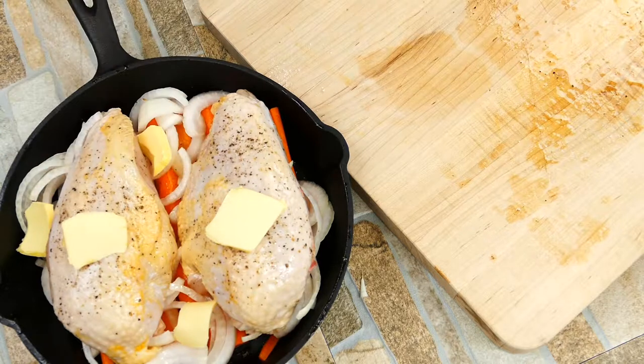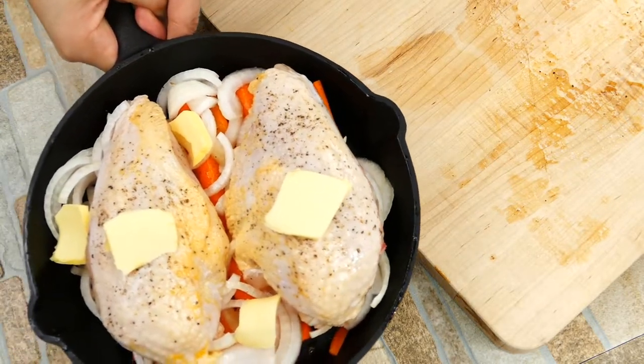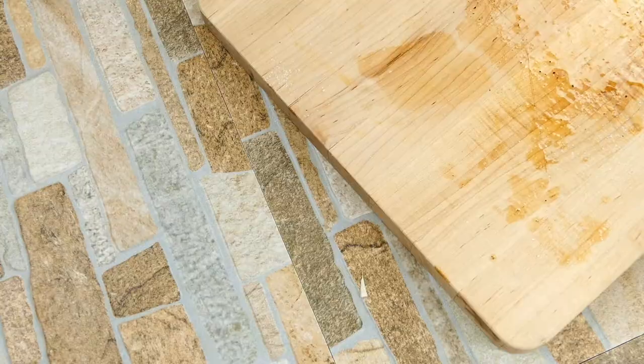A little pat of butter there — you could put the butter underneath the skin if you like. We're going to go straight into the oven and roast it at 400 degrees for 30 to 40 minutes.